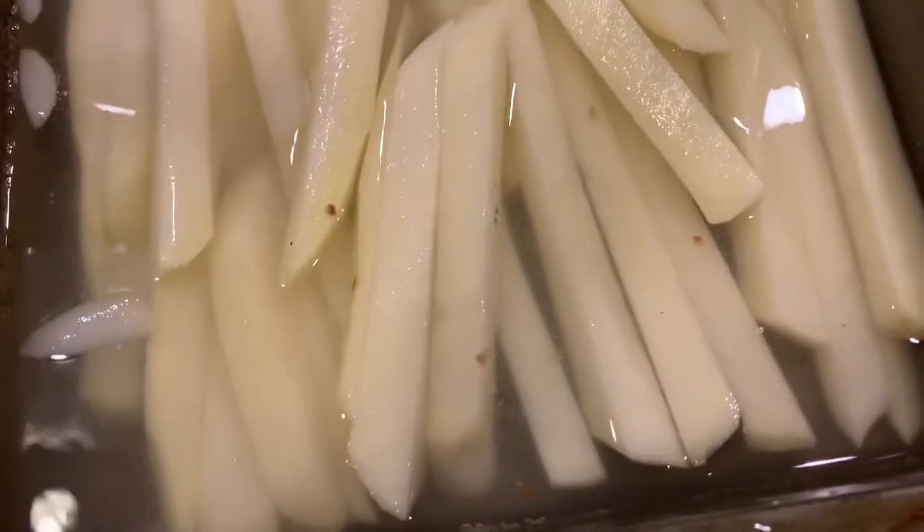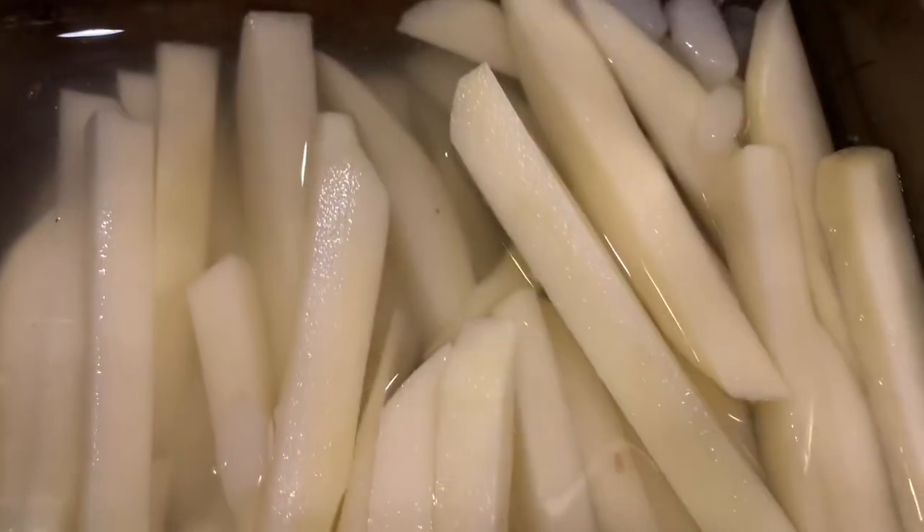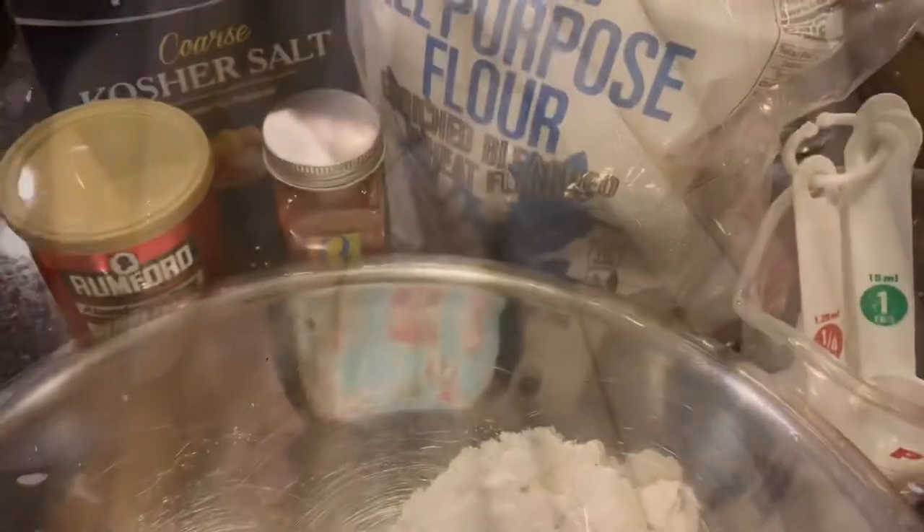Making some homemade fries tonight. Got them in cold water right now after I slice them. Okay, there we go.